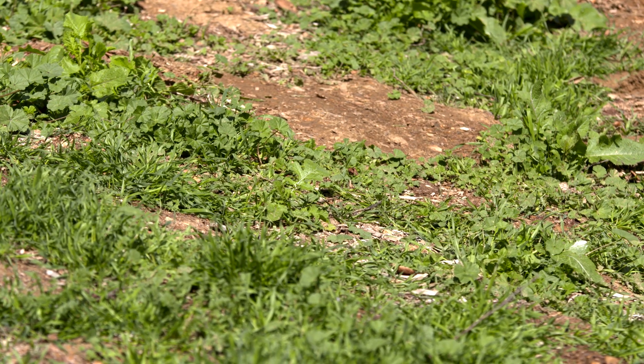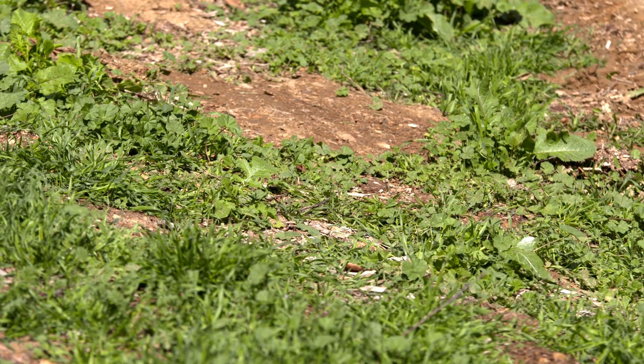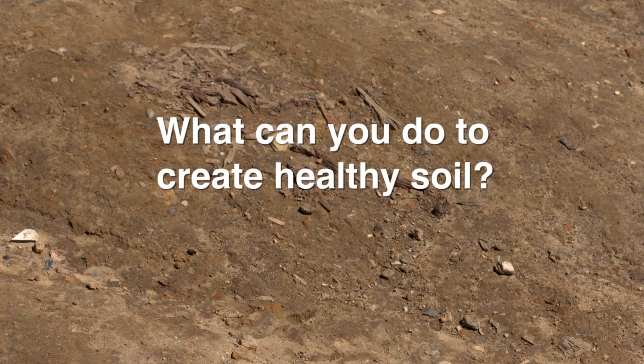Excessive weeds, pests, and erosion may be a sign of poor soil health that can't support microorganisms. So what can you do to create healthy soil?